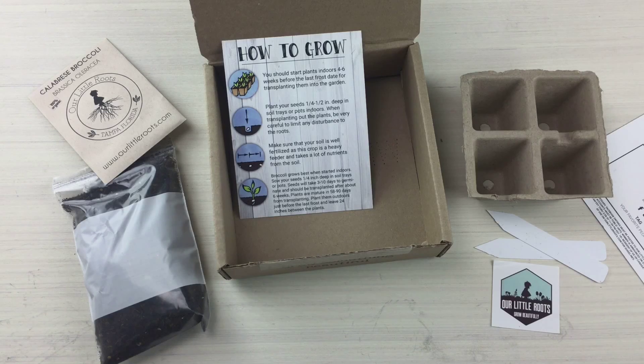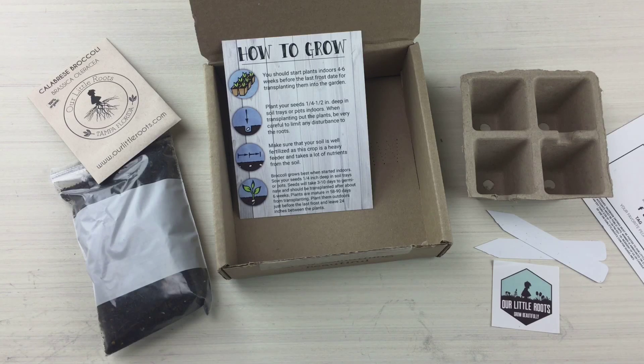Once you receive your box you just plant and enjoy. They also have an online guide on their website, so if you want to get online and read about the different plants they offer and how to grow them, their website is really easy to use. Our Little Roots is creating a better and more sustainable future. I am so excited to have teamed with them — I think this is such a brilliant idea. Thank you so much Our Little Roots, and we'll see you guys later, bye y'all!